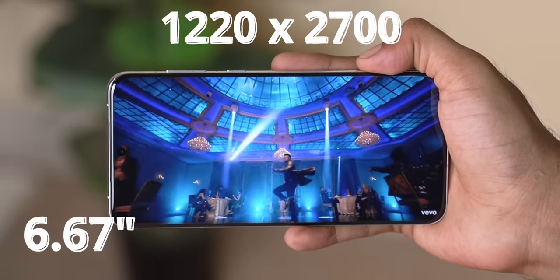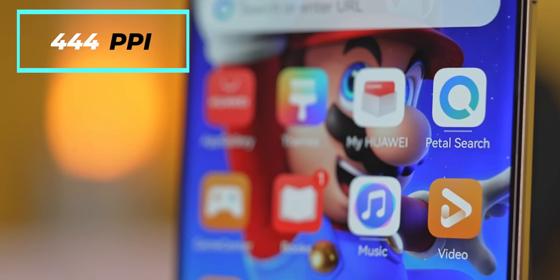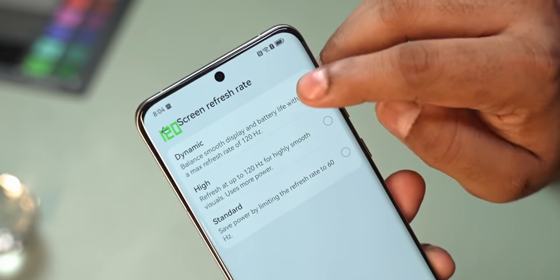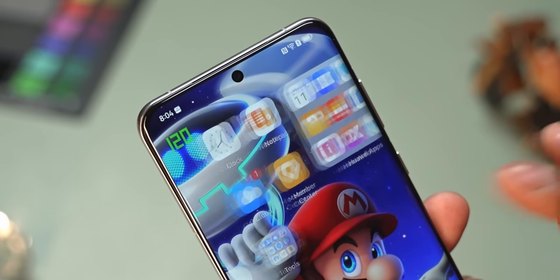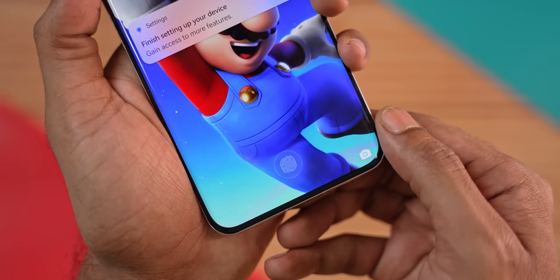This is a 6.67-inch display at 1.5K resolution with OLED technology, making it pretty sharp at 444 pixels per inch. It features LTPO technology so it can vary the refresh rate between 1 and 120Hz as needed to conserve battery.